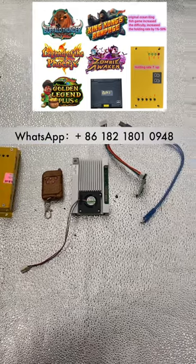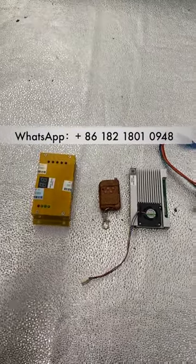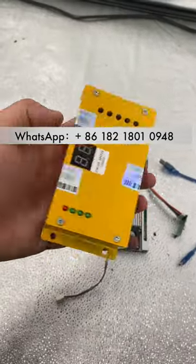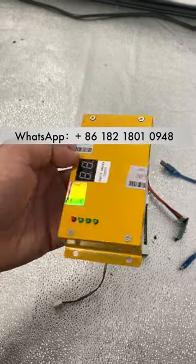These are the difficulty level cards for the original IGS fish game boards. Some people complain that the original IGS fish games — like Zombies Awaken and Phoenix Legends — those game boards are not holding or hiding well enough.